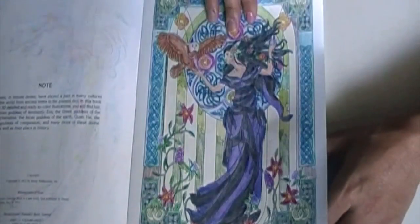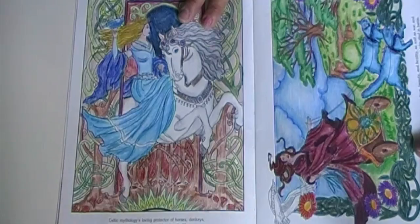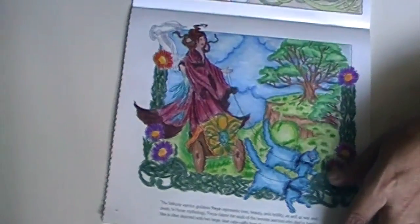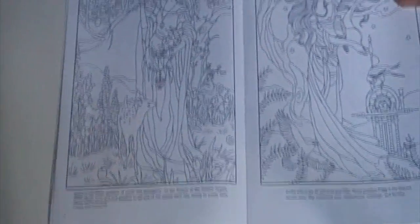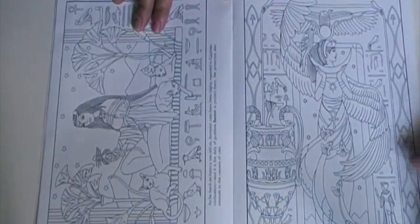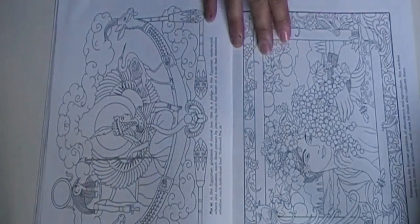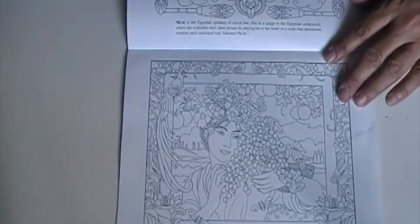They're all goddesses from different mythologies. We have Celtic right here, and then this is a Valkyrie warrior. They kind of go in order — like the Egyptian ones are in the front. This is a Roman goddess — I'll turn this one so you can see it. And you have some of the well-known ones like Athena.